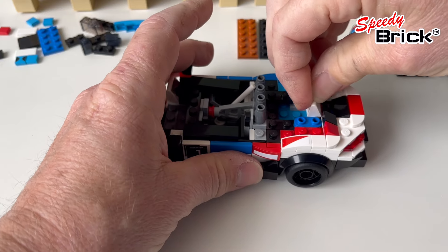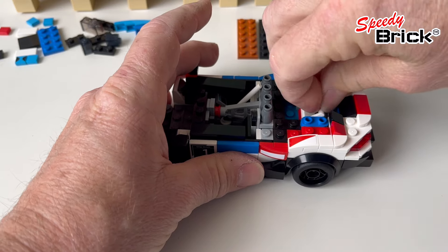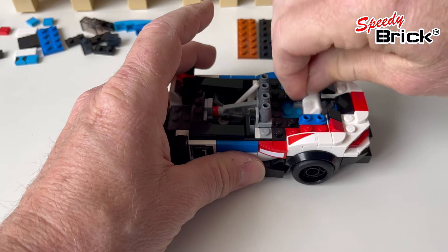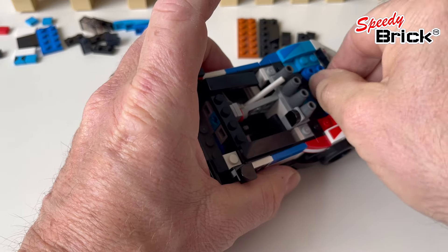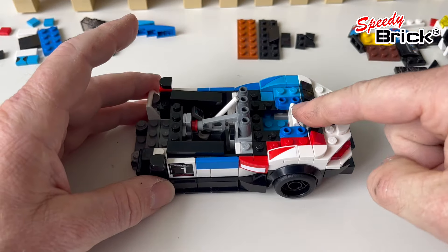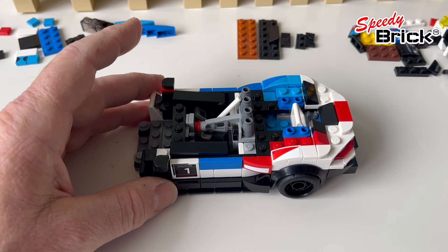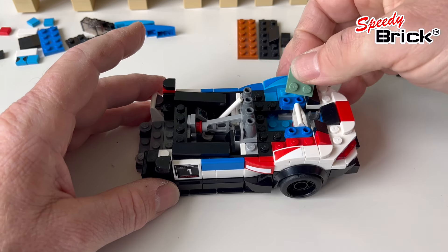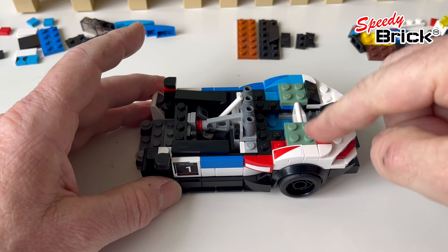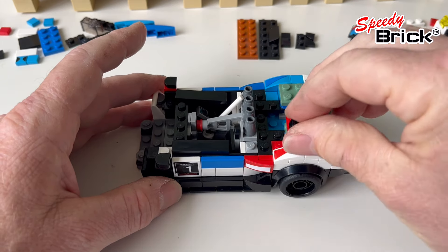We need to put the handle back in and I'm adding a one-by-two piece underneath. That goes the other way around. That means we can put the windscreen back in, but we need to raise this up by one plate, so we're going to use two-by-two plates.